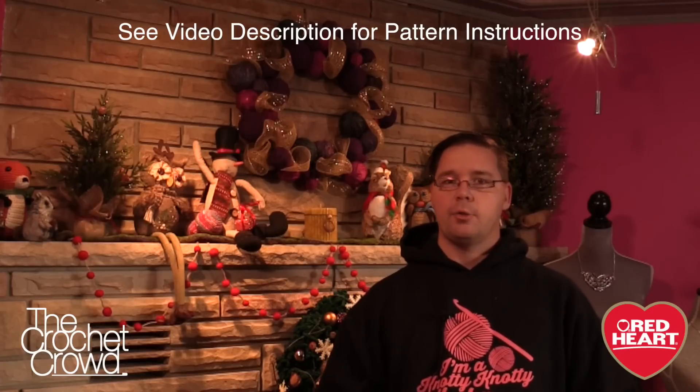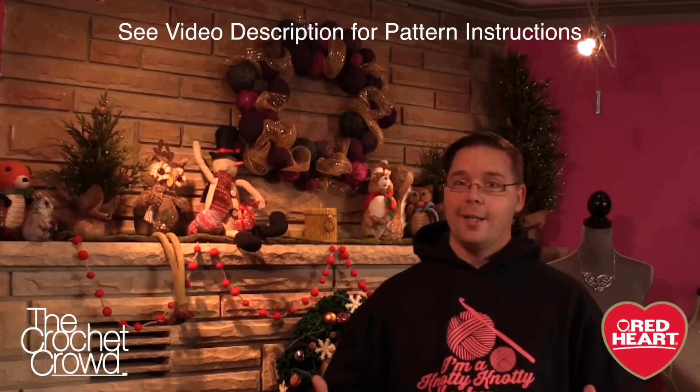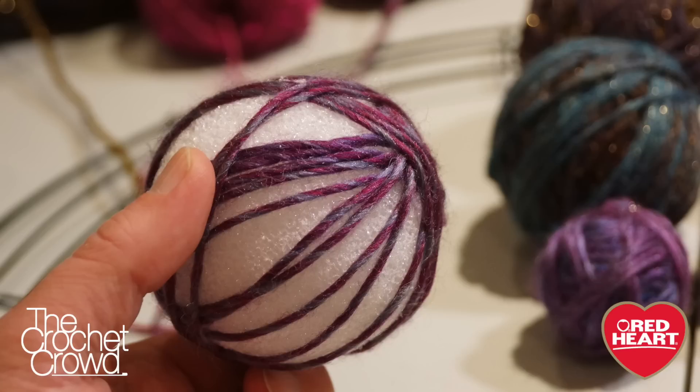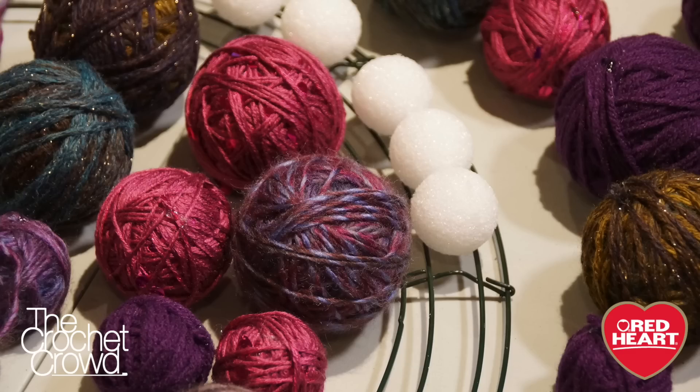Great family project getting those kids involved. The trick is figuring out what size of wreath you need, finding the materials, and then wrapping up enough styrofoam balls in order to create the illusion that each one of the balls are actually made of yarn. Today's tutorial I'm going to take you through step by step on key elements to making a yarn ball wreath.